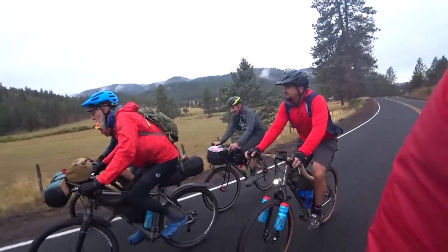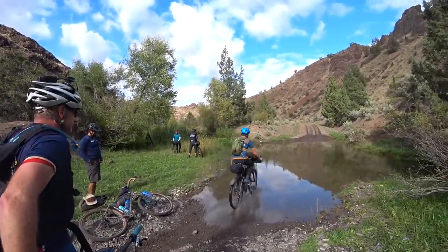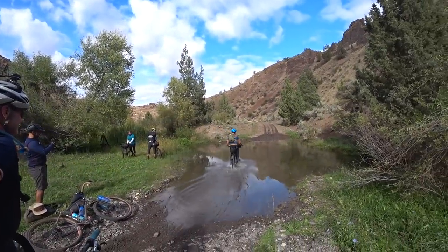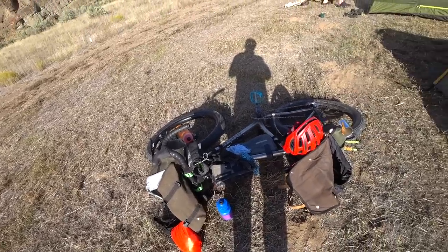So clearly I survived the Ochico Overlander, a four-day semi-supported bikepacking adventure deep in the Ochico Mountains of Central Oregon. In this video I'm going to talk about some of the things that worked with my setup and some things I would have done differently.